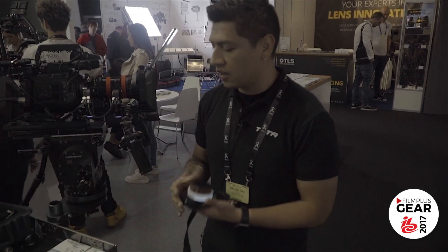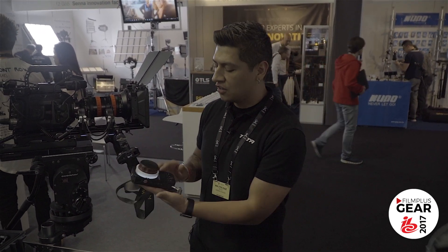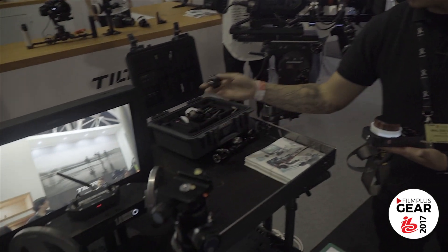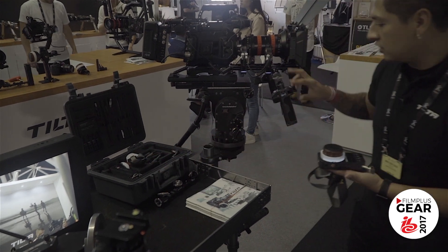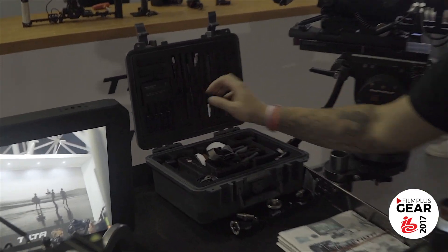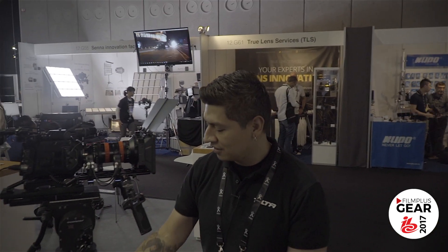You can find more details on our webpage at tilta.com. The whole package retails for $1,200 again for the hand unit, two handles, as well as the hard shell case. It also comes with gimbal adapters for gimbals such as the Ronin, the Movi, or our Gravity gimbal — with rosette adapters included. You also get a four-battery charger, all cables, and three extra marking discs for your hand unit. And I think that is everything.